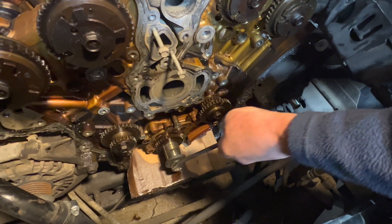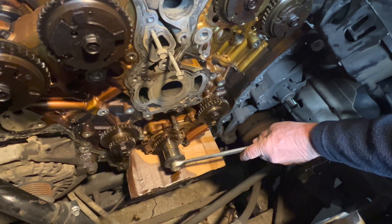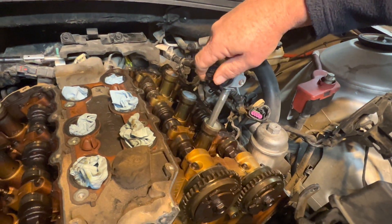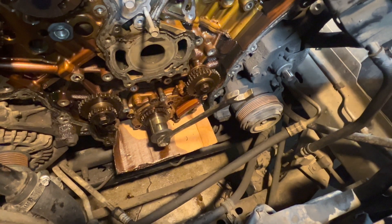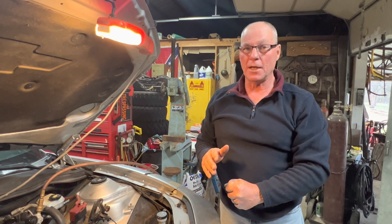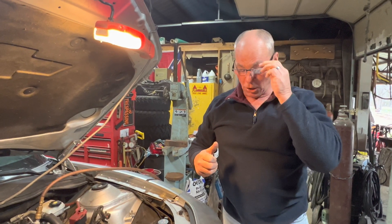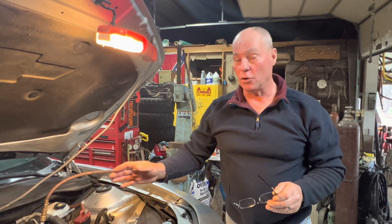I'm going to do it one more time. I let the air off and pulled it back up. Now applying air again — look at that. Those valves: if they were leaking, that piston would not go down, because I only put a very little bit of air in that cylinder. By pushing that piston down, that tells me that all four valves — two intake and two exhaust — are closed tight. I did that on each cylinder.